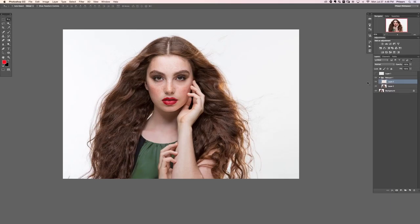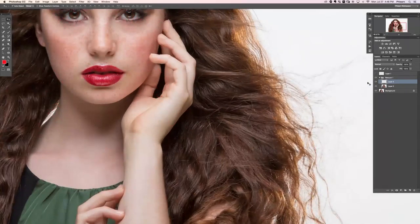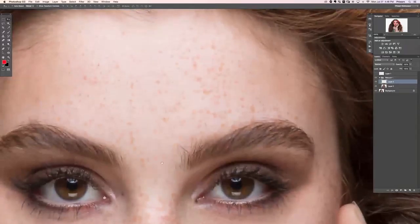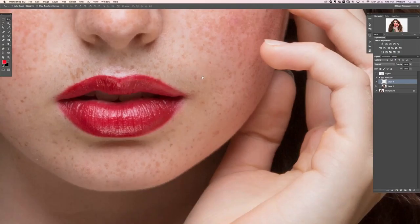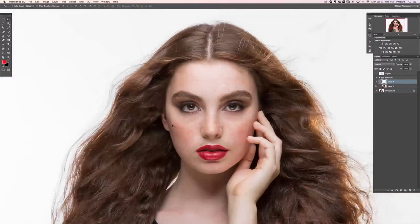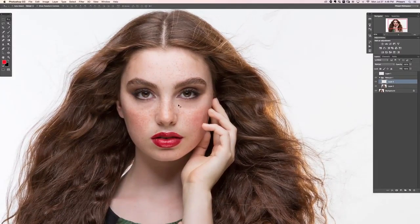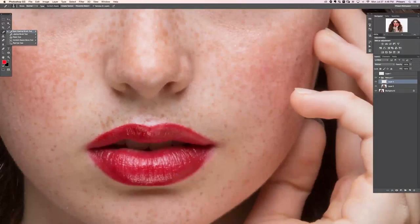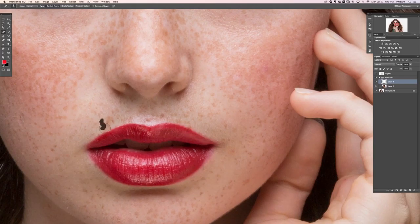The next thing we're going to do is minor blemish removal using the healing brush tool and the spot healing brush tool. Our subject has near-perfect skin — it's like unretouched skin, just gorgeous. We're going to create a new layer and just work on little blemishes. There are a couple of dark spots that look a little too dark. For the spot healing brush tool: mode Normal, type Content Aware, and make sure Sample All Layers is checked. Now I'm just going to start painting over some of these freckles and things that are a little bit dark.